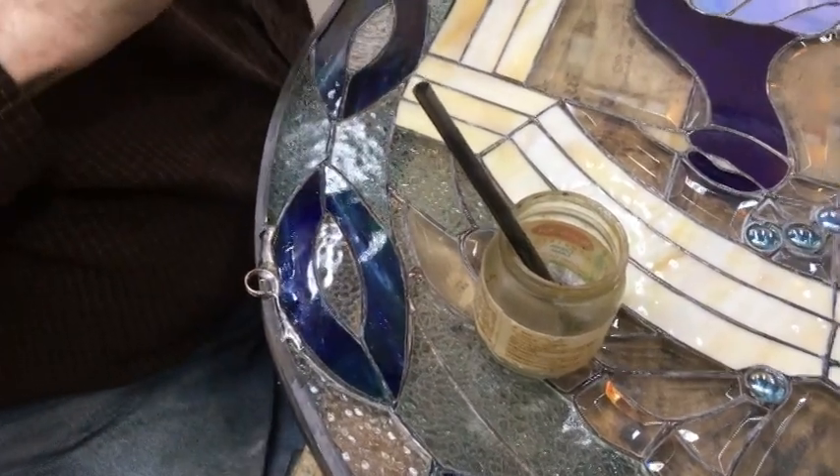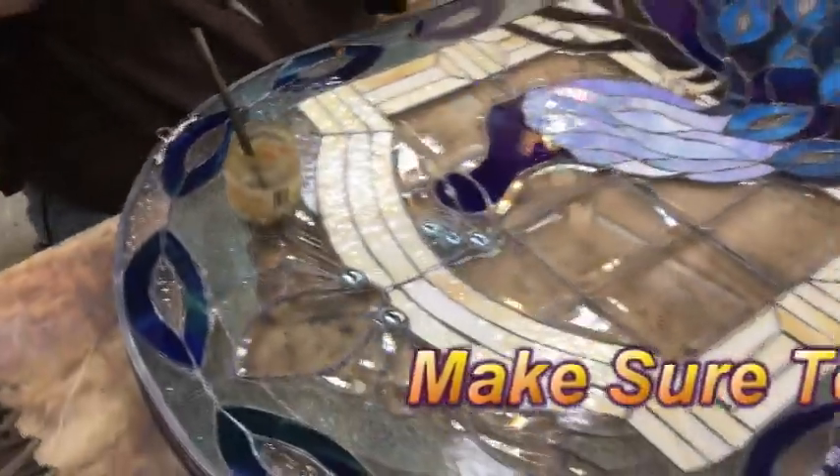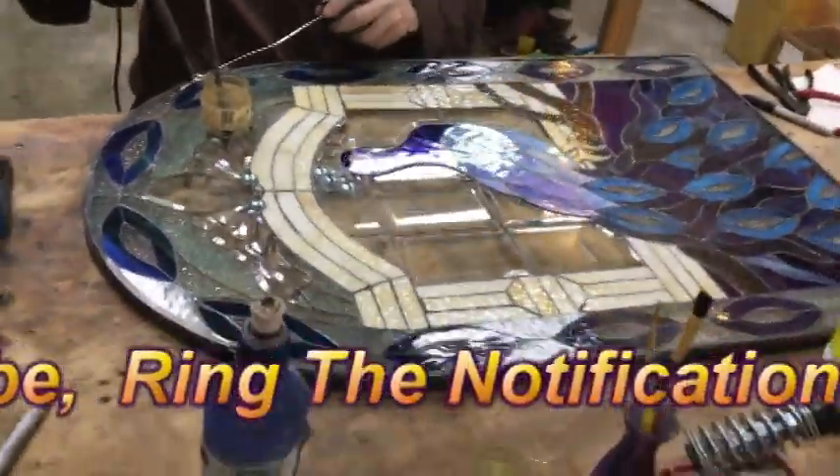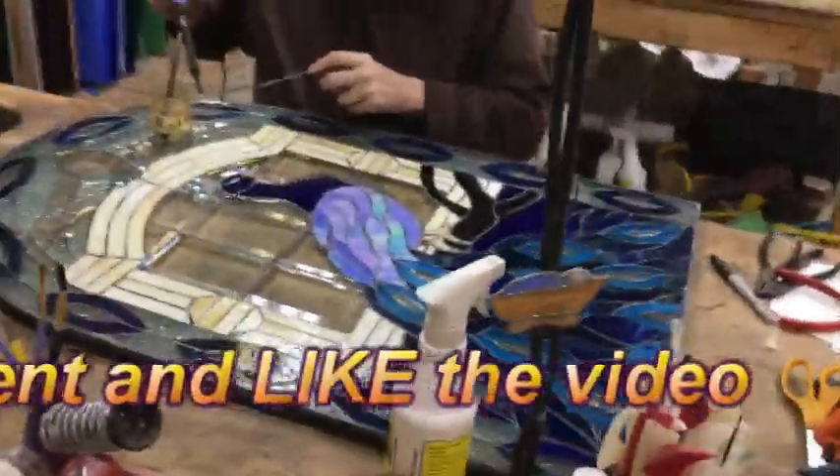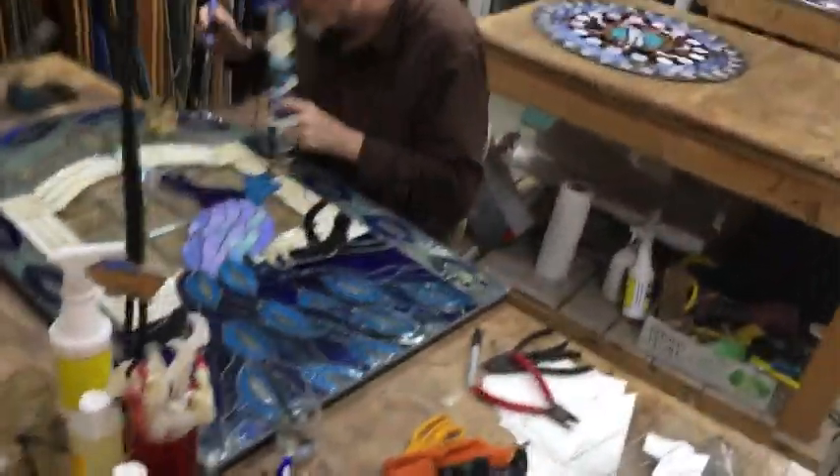It's a beautiful panel, but it's not a strong, straightforward piece. Now I'm tinning the outside edge of this.